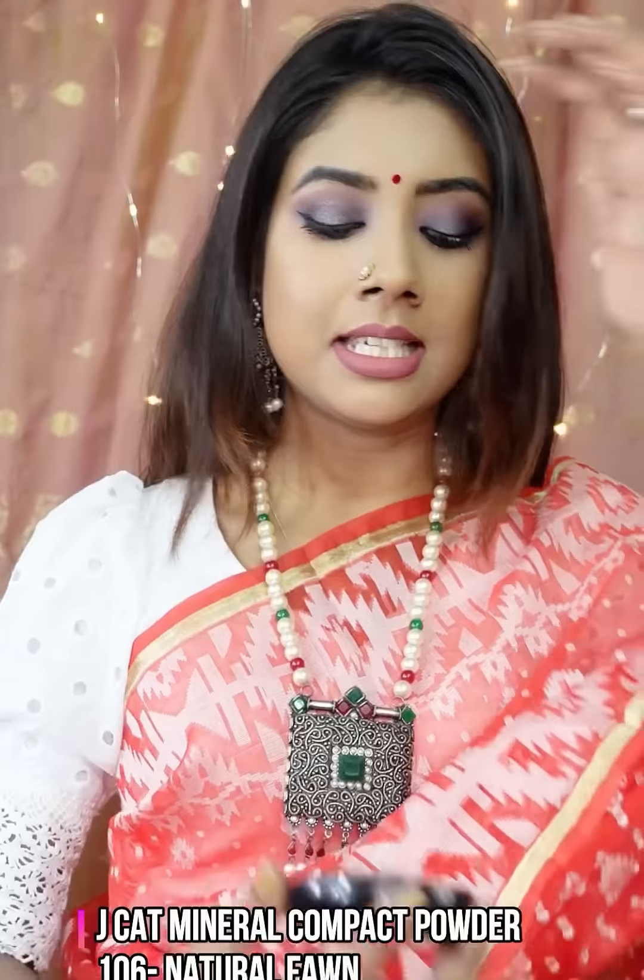That's it. And this is our NC40. So if you want a warm undertone skin tone, this will be the perfect compact powder. Today we have to use compact powder to complete our makeup look.